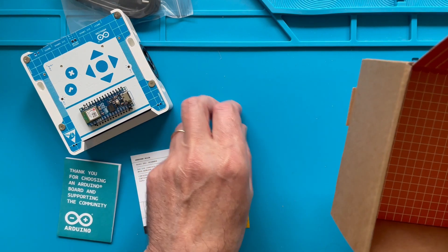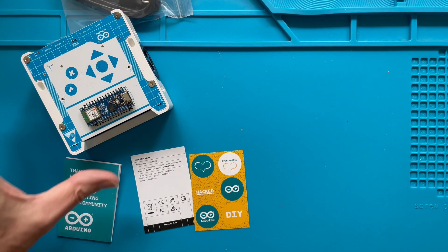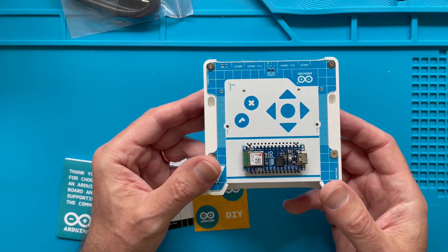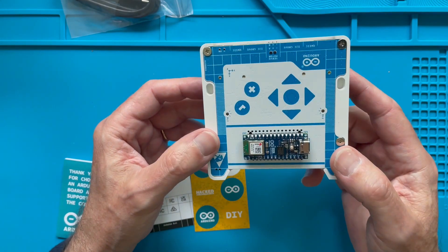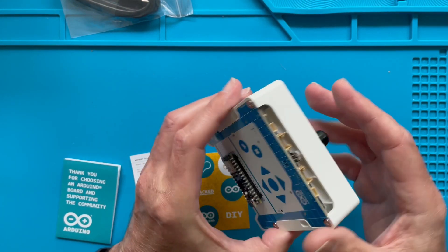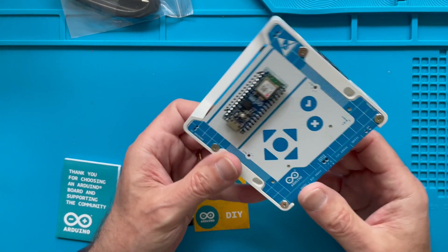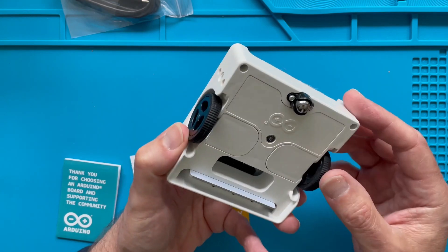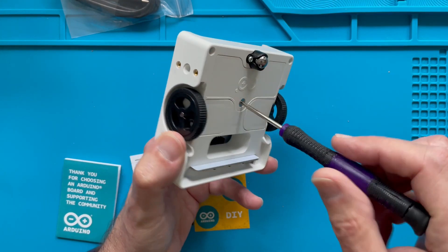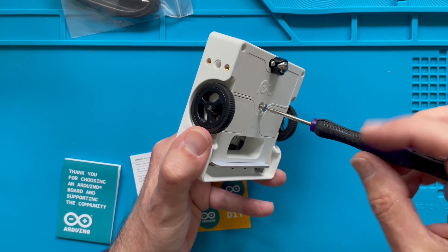I'm also going to clean my workspace a little bit. So let's pick up the Alvik again and take a closer look at it. It's compact but quite sturdy — if you tap on it, it doesn't sound very hollow. As you can see, it has three wheels: the typical design of two wheels and one rollerball. It also has a couple of buttons on the top, and there is a compartment for the rechargeable battery.